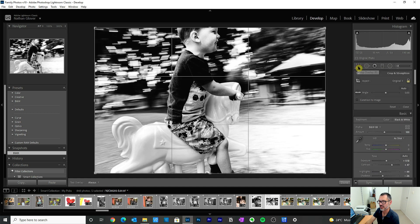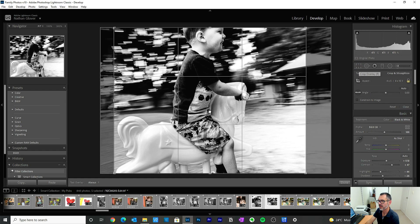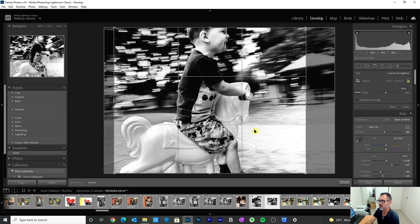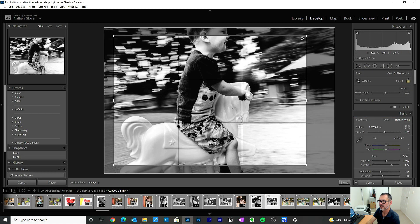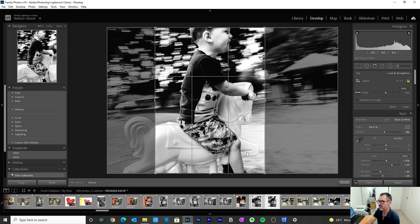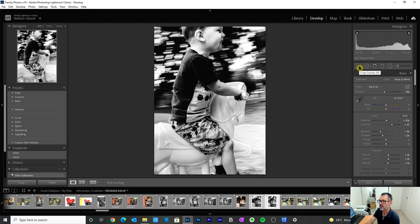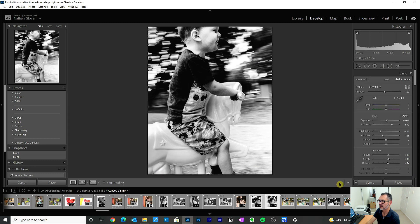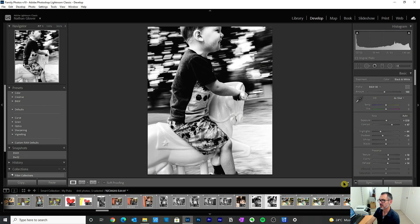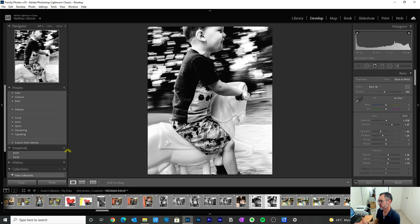I'm pretty sure I got absolutely dizzy taking this image — I was on this rotating horse thing with my son just to get this shot. It doesn't take much for me to get dizzy. The crop is the problem for me in this image, and I'm a bit bummed about missing the head. But what can you do — I'm going to try a vertical crop again and see what that looks like. I think that's helpful, not bad. I want to try it a bit wider and see what that's like — I think it's workable, and it's isolated the subject from everything else.